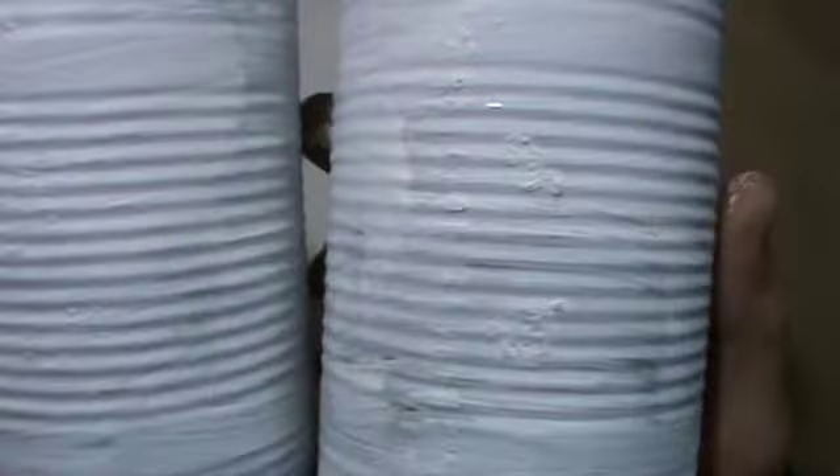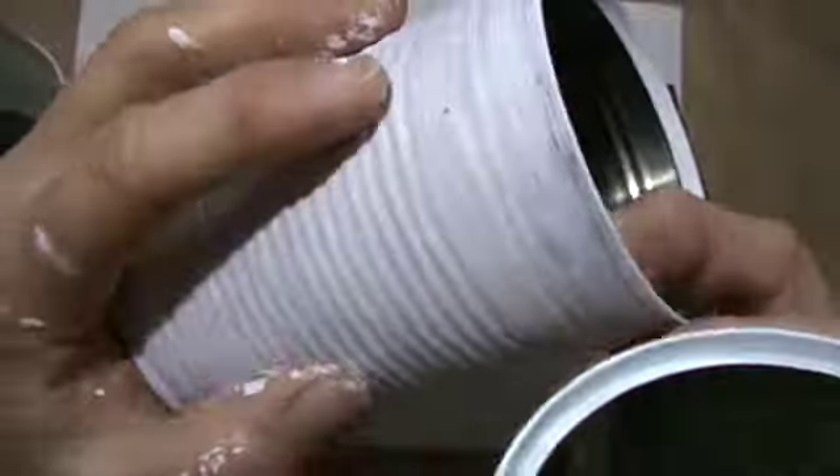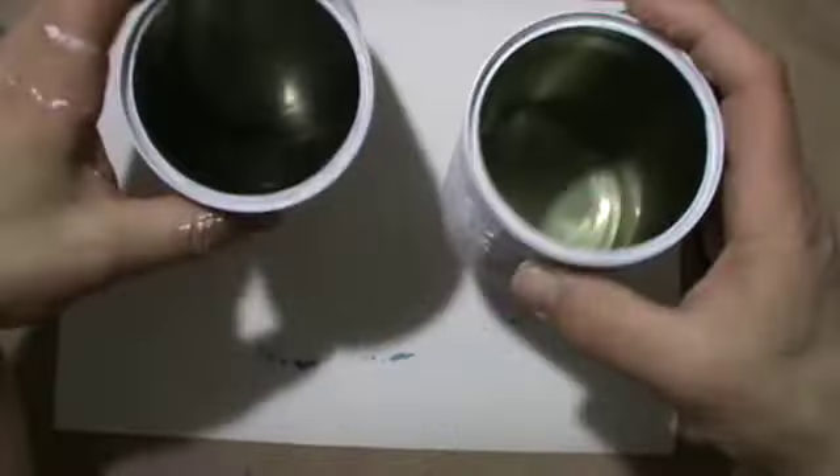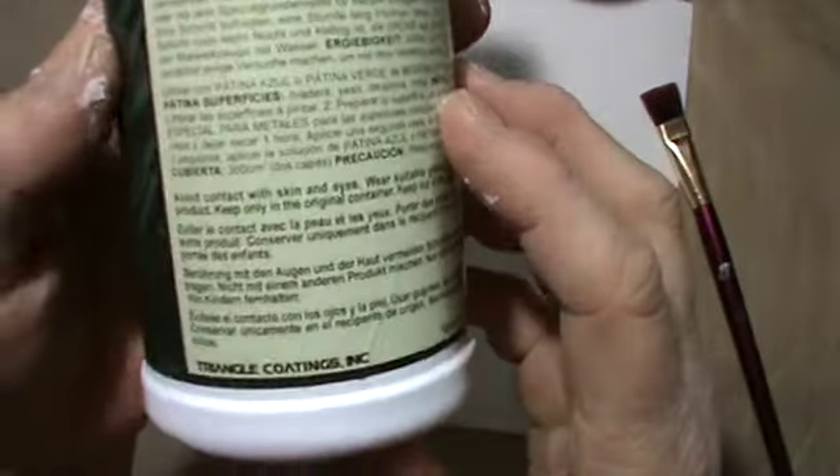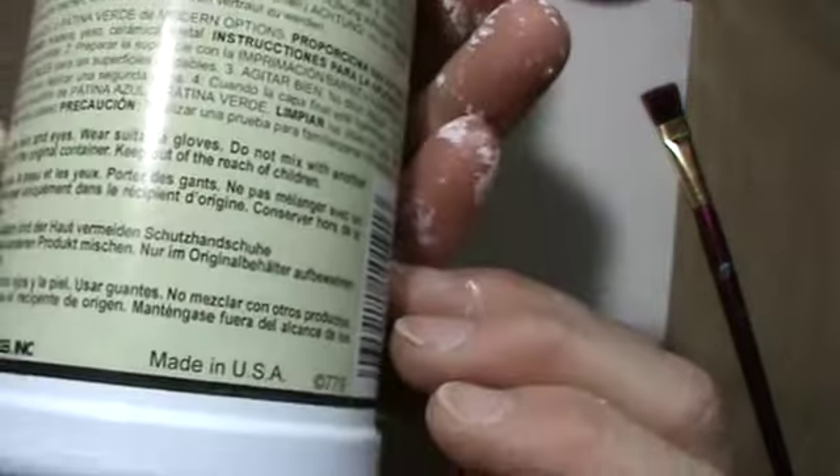Hi guys, it's me Andrea. Today I will show you a very unusual project — unusual for me. I alter these tins and I will do it with rust. This is my iron base coat. It's an iron powder in gel medium.